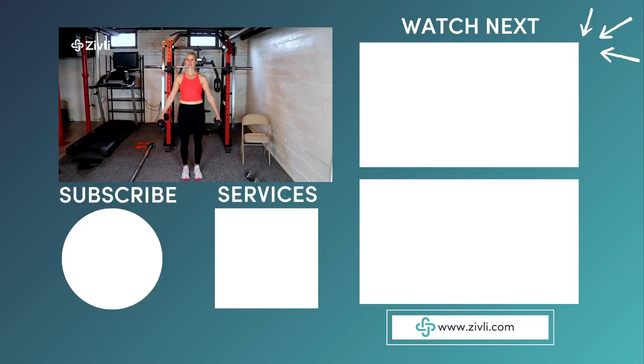I hope that helps you understand a little bit more about the Romanian deadlift and all of the modifications available. If you have any questions, let me know.